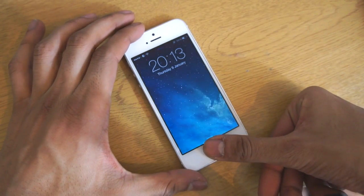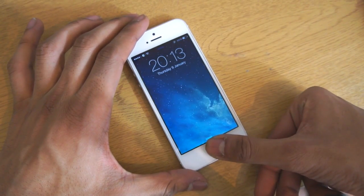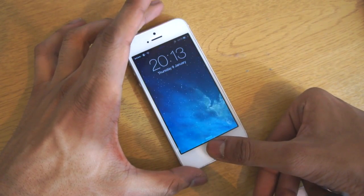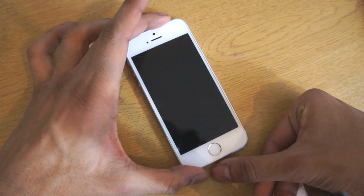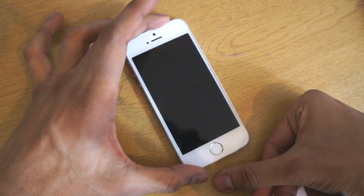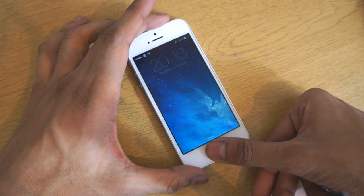What's up guys, Dave here from thegadgetbook.com. Now Touch ID is one of the spotlight features with the iPhone 5s, however Apple haven't included a whole bunch of features to go along with it. What we're going to do today is show you a way to get rid of that so you can get extra out of Touch ID. So let's go ahead and jump right into it.